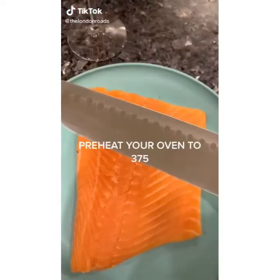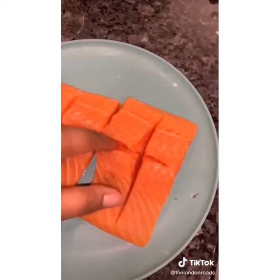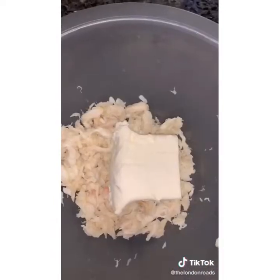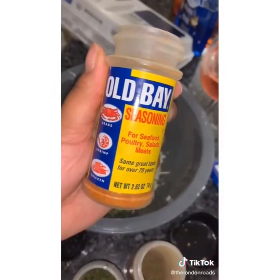Let's make some stuffed salmon. Make a cross-slit in your salmon — you should be able to slide your finger in. In a bowl combine one can of lump crab meat, four ounces of cream cheese, one beaten egg, a half cup of mozzarella, one tablespoon of parsley, one tablespoon of garlic, two tablespoons of honey.